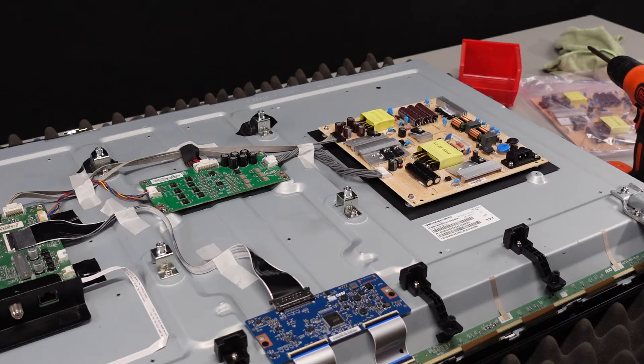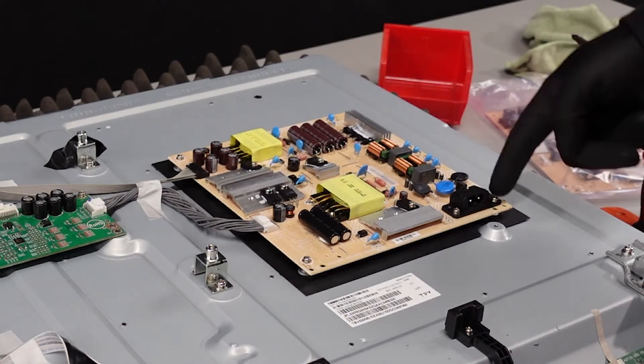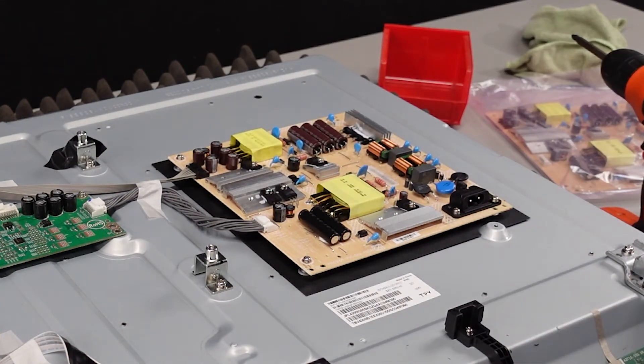As with pretty well any kind of repair, you want to always start with the power supply first if you don't really know what the issue is. You don't need any special tools at home to diagnose your set. You can take the time to properly test each one of these boards, but honestly the cost of the boards is not so bad. So what you can do is just swap them out and whatever works, works. We're going to start with this power supply — we've just got two clips holding it into place and then some screws around the outside. We're going to swap that board out and see what we're working with.